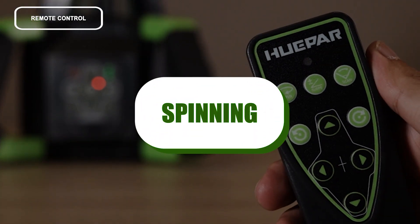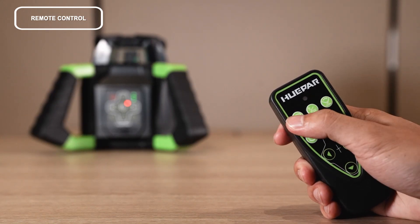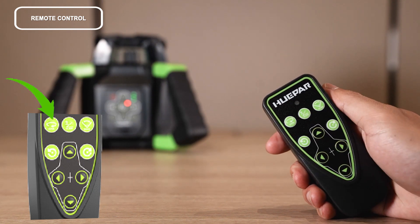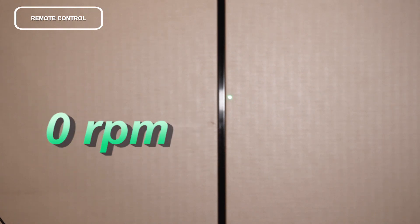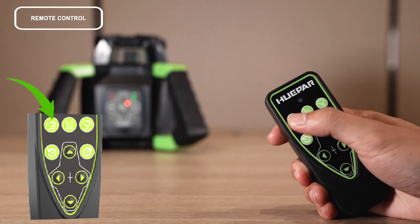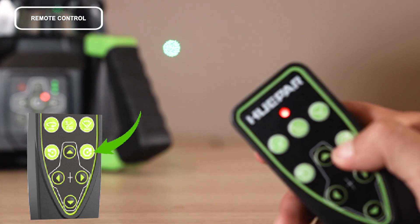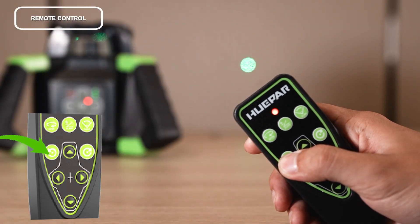Remote control — spinning: press the button to control the spinning speed of the laser module. Press repeatedly and the speed will change as follows: 0, 200, 600, then back to 0 RPM. For stepping spinning, press the button to change the speed to zero RPM. Then press to step the laser beam clockwise, or press the other button to step the laser beam counter-clockwise.